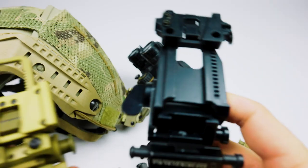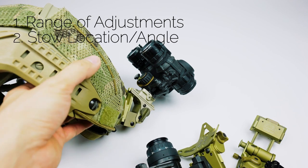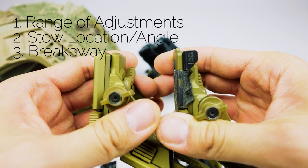The three biggest differences between all the mounts here are going to be: the range of adjustment for those three areas, where it places the device when it's stowed and not in use, and whether or not it has breakaway.